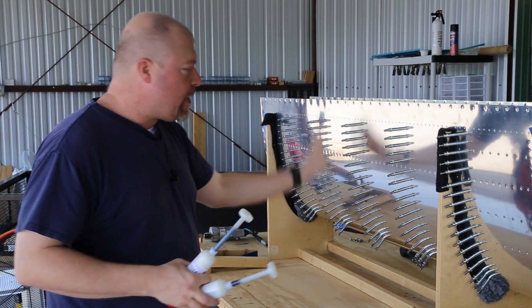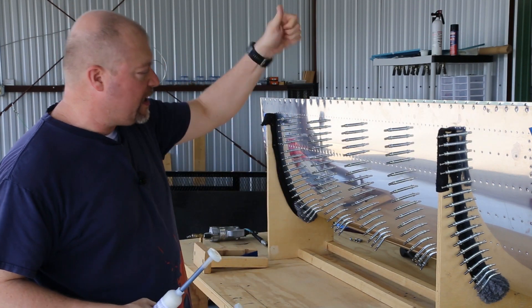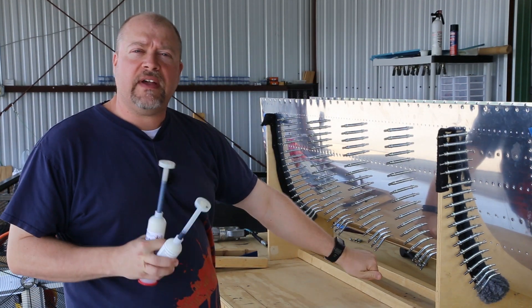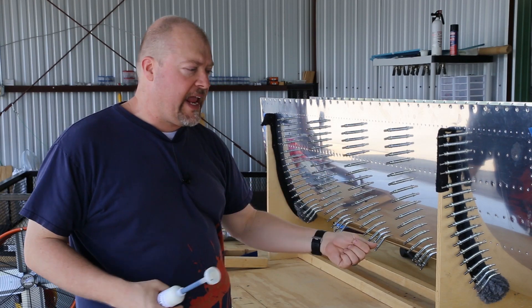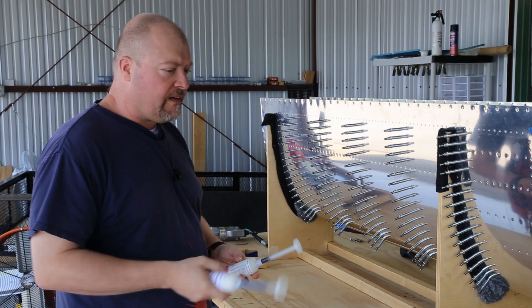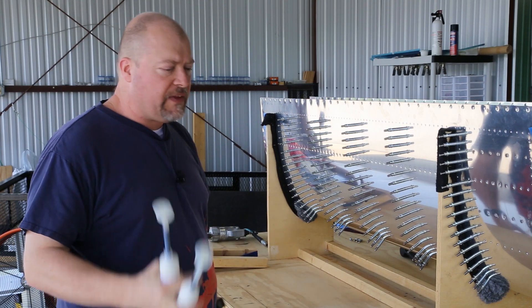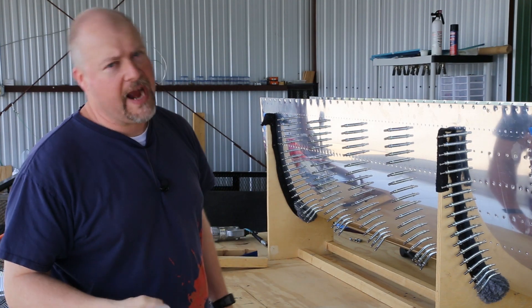The process is: unclip, unclip, unclip — pull out the ribs, smear in the goop, put the rib back in, put the clips back in, and then work the rivets as fast as I can. Like I said before, once this stuff starts curing you don't have a lot of time, so unfortunately that means I don't have a lot of time to finagle the camera. Sorry about that.